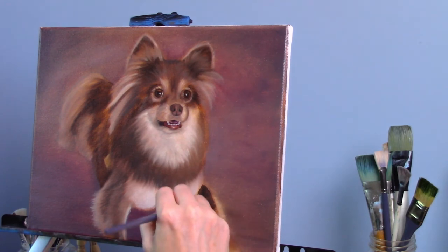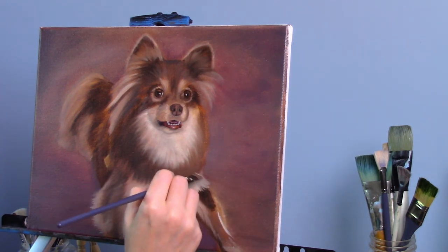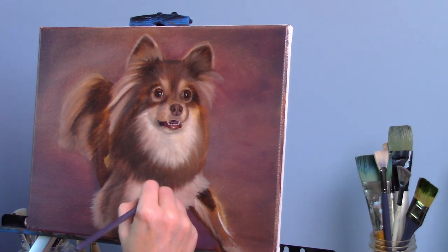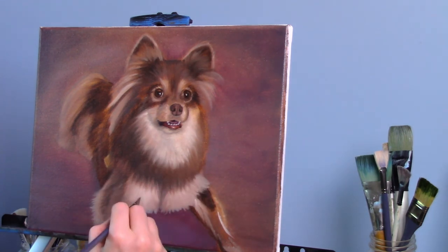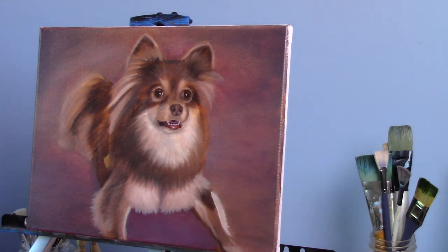Moving on to the other leg — she has quite a bit of darks underneath because of the way the light is coming in. I want to get those darks underneath the leg first and then start putting in some of the lights. The fur on the chest is overlapping the leg so I want to make sure I get that too. At the bottom I'm using that same motion with a slightly smaller brush — you just press down and as you do the brush stroke you flick it and it comes to a nice chiseled edge, giving you that appearance of clumps of hair.